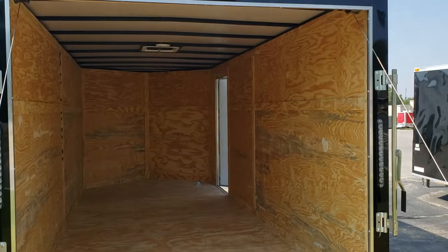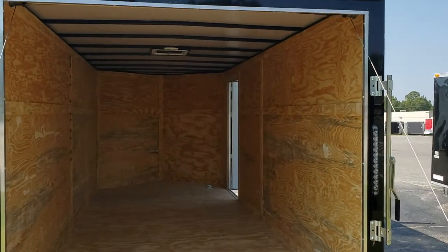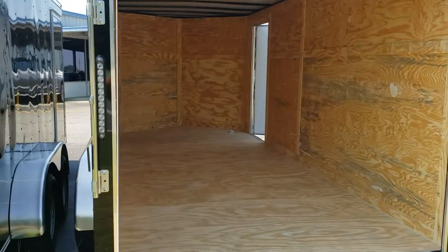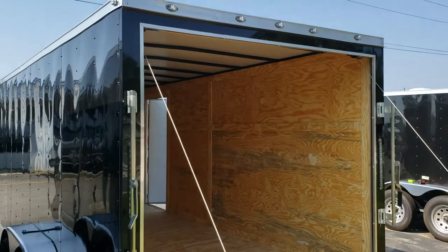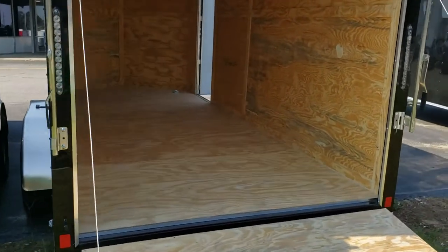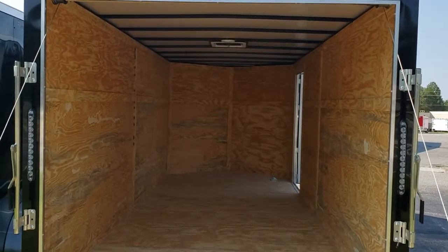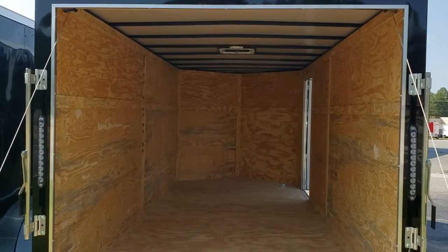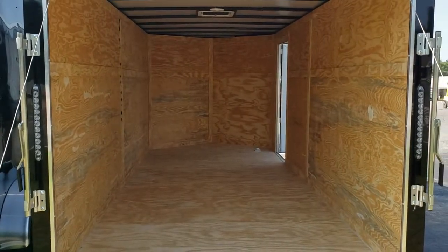For those of you that want to know your measurements and dimensions, the interior height of this trailer is six foot three inches. We can also build extra height if need be — just contact me for more information. This trailer comes standard with a three year warranty through Peach Cargo. If you have any questions, contact me at 478-290-2753. Once again, that's Reed at Wild Cargo Trailers. Thank you.